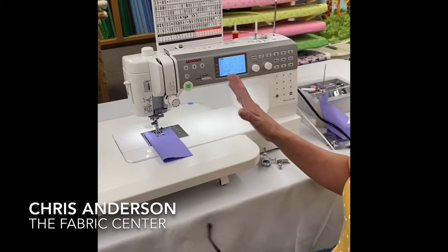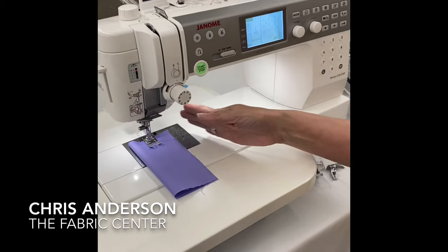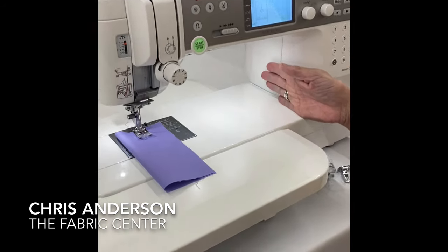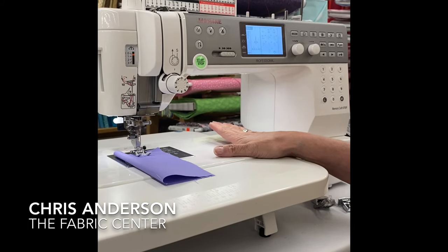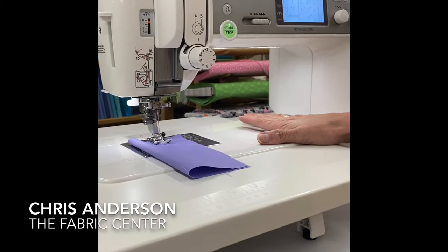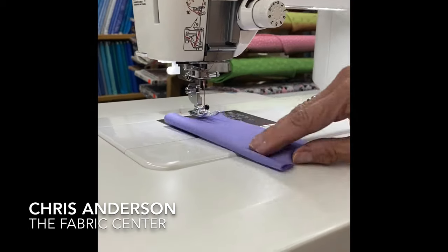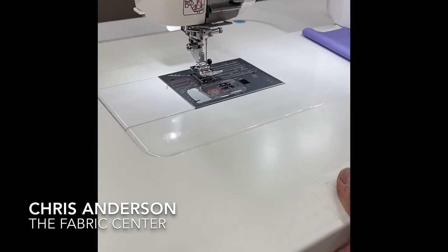Some things this machine has that the 6600 doesn't: it has a deeper bed — 11 inches, whereas the 6600 has a nine-inch bed. This machine also has more lighting than the 6600, and it has the easy-change needle plate.